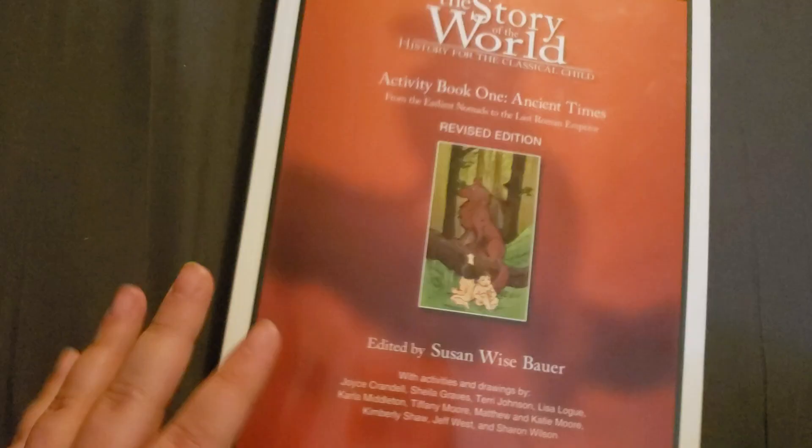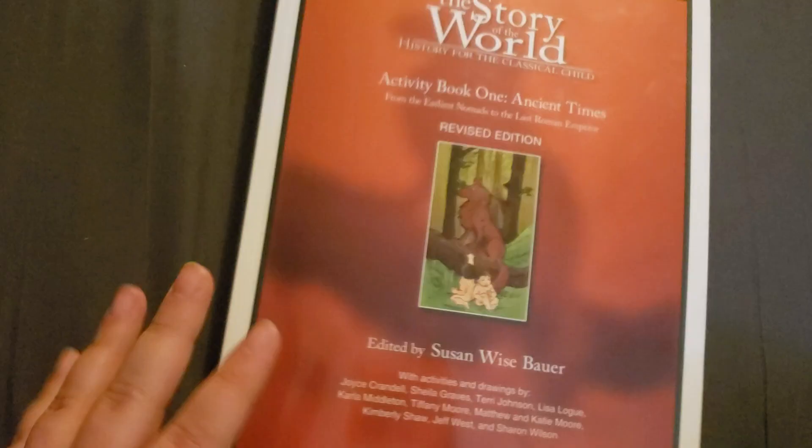So I will definitely be giving my full review at the end of the year, or at some point, of Story of the World Volume 1. And I will give my full review of Build Your Library and everything else that we're using as well. I hope you guys enjoyed this flip through of Story of the World Volume 1, and I will see you in my next video.